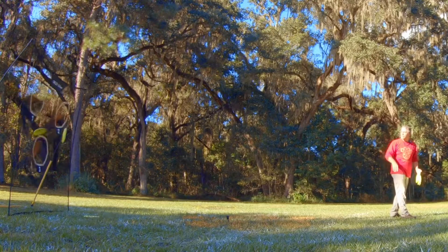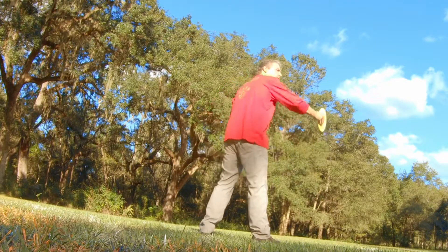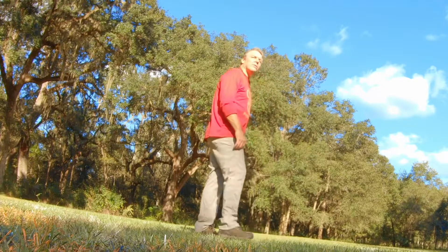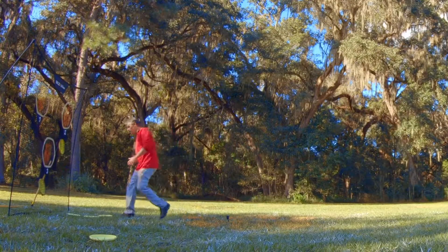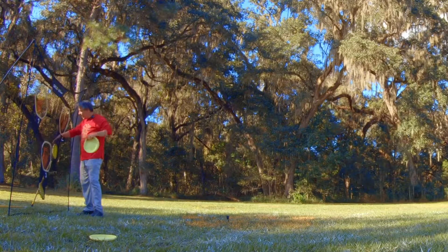It's got a real nice clean release and trajectory. Super easy to control and it'll go 30, 40 yards — no problem at all. It'll also help you get a feel for that snapping and that body-flick. You can check out body-flick up there.